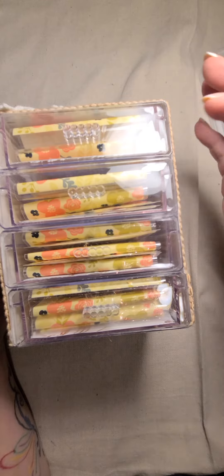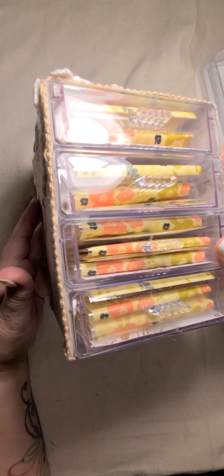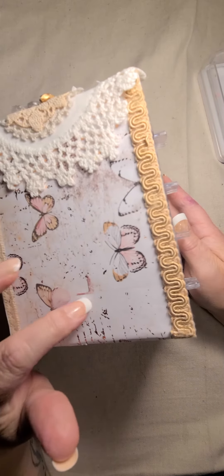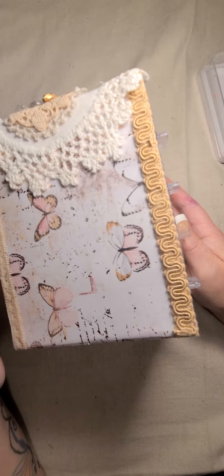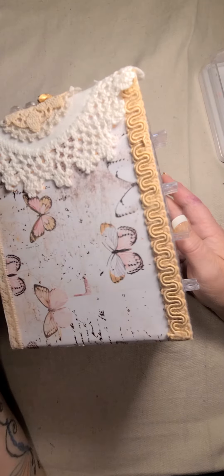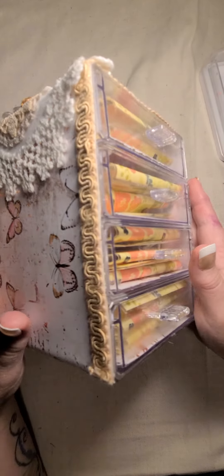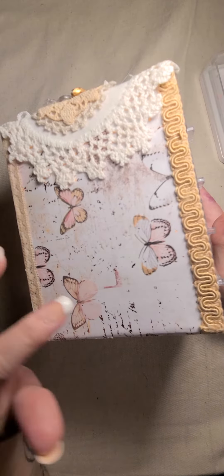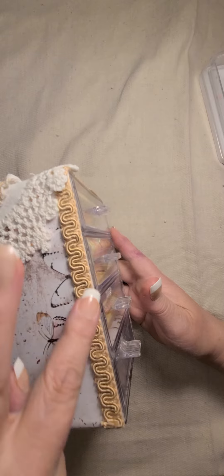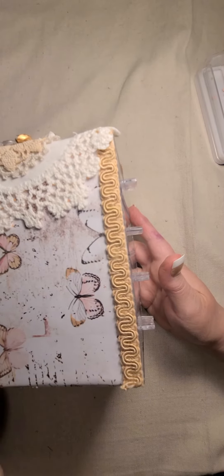I took four of the little drawers and I adhered them together — I just used hot glue. And then I put paper from the It's a Prima Collection Apricot Honey. I put this trim here, and then I've got this real thin lace going down here on this side.